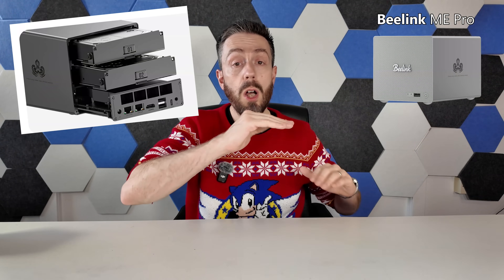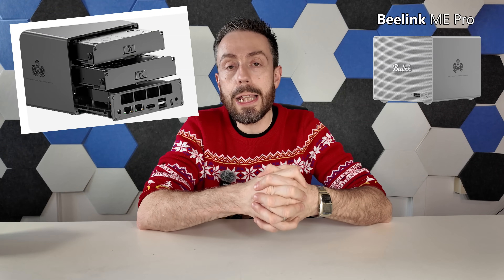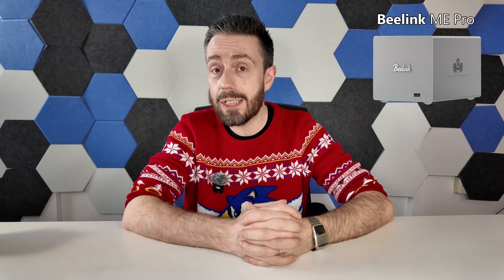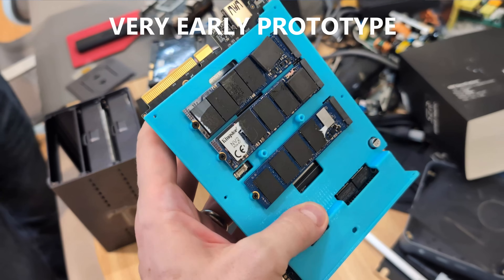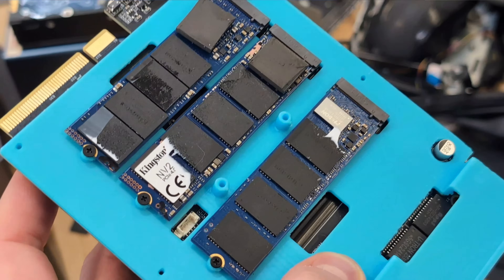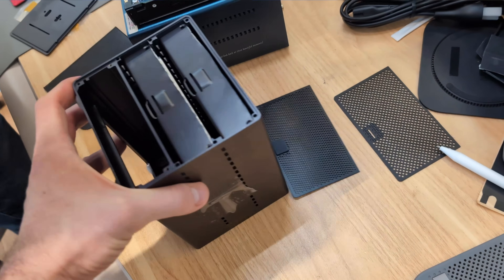Beyond the included OS SSD, both are two-bay solutions with two SATA bays on hot-swappable trays — though they appear to be thumbscrew-based rather than click-and-load. They support 3.5-inch or 2.5-inch SATA drives. Additionally, both devices arrive with three M.2 NVMe bays, making them technically five-bay solutions: two SATA legacy storage bays for larger affordable data, and three M.2 NVMe slots, one presumably occupied by the included OS SSD.